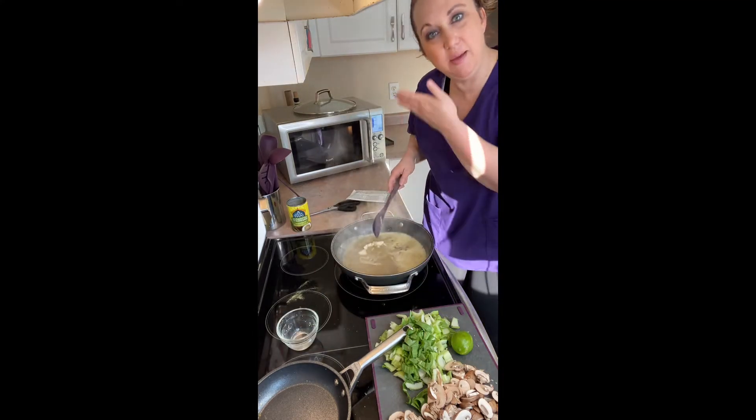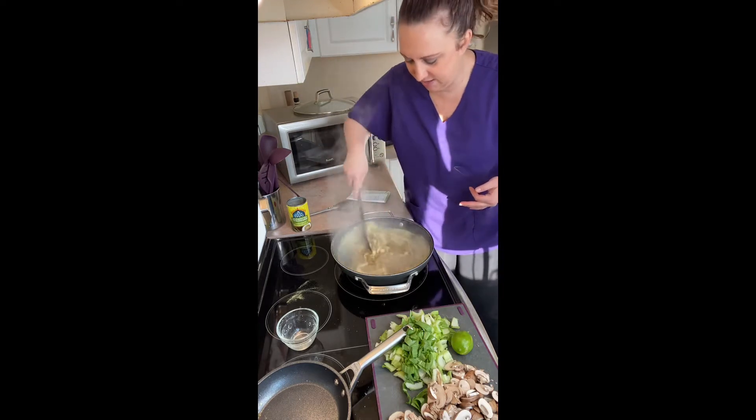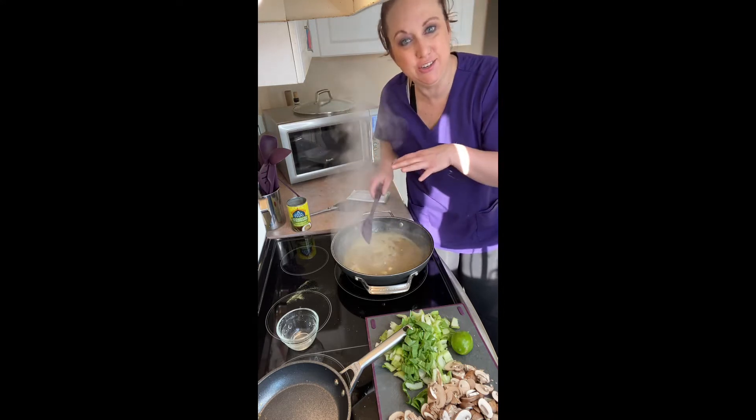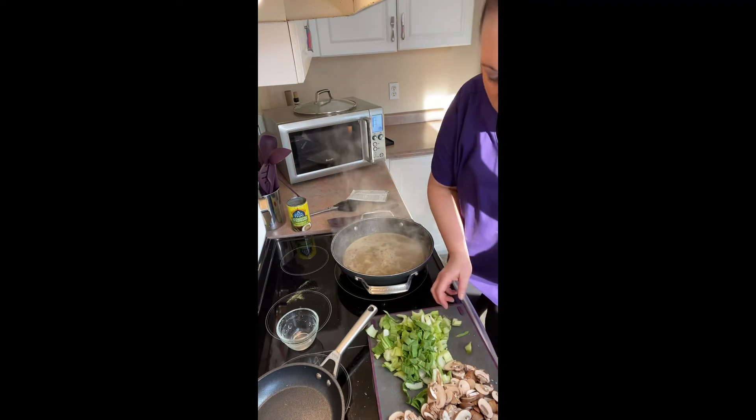I also had extra chicken because I meal planned — I cooked extra when I made my pad thai, knowing I was going to make this today. So I did half tofu, half chicken.